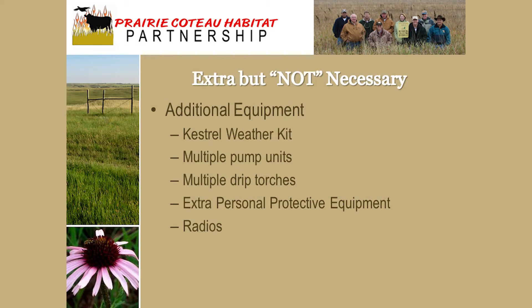Extra stuff you might want to have is Nomex or some kind of fire-retardant material for clothing, although you can get away with denim, cotton, and leather — Nomex is just a little better. You might also want a hand weather kit, and I'll show you that today when we're outside.